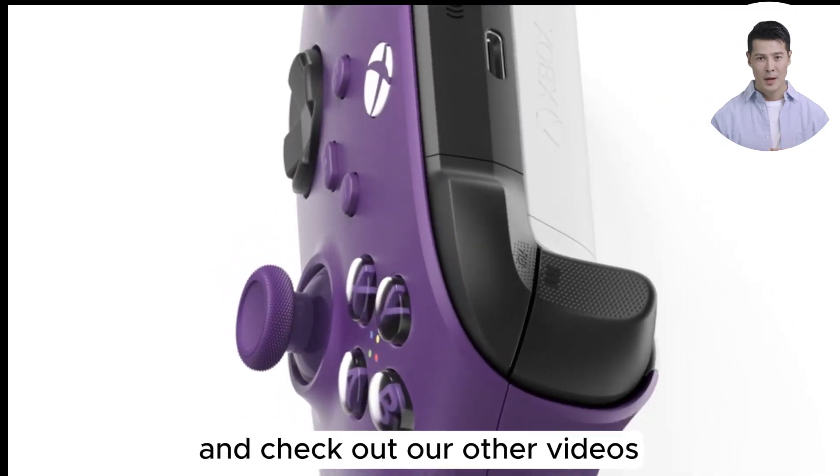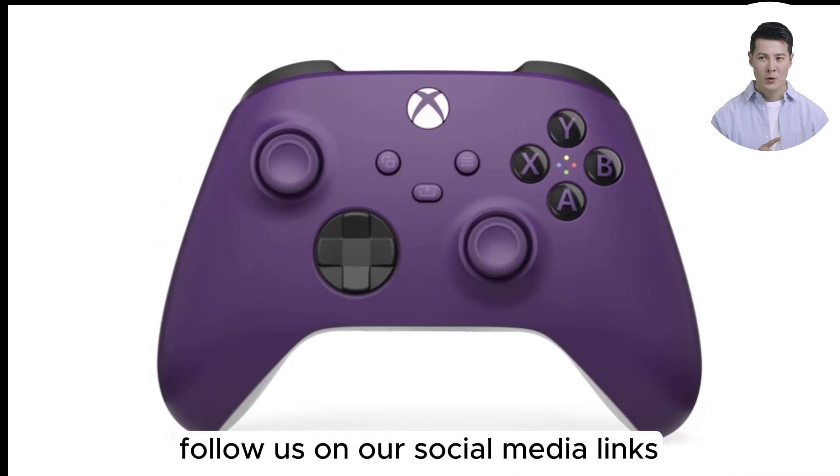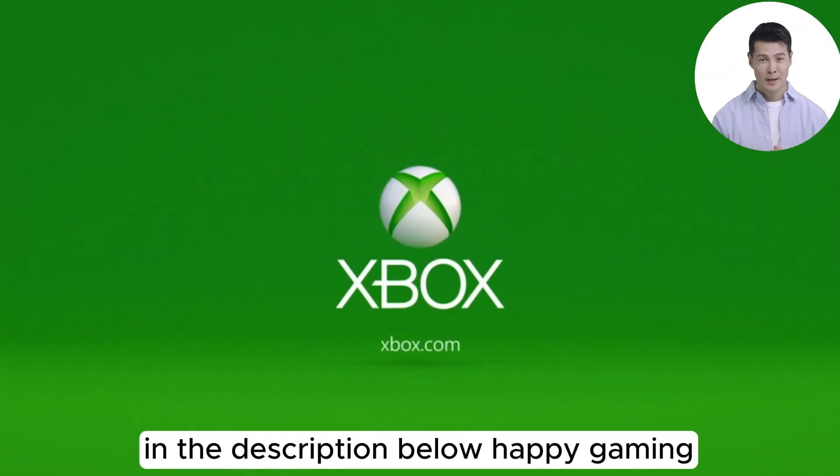This controller is a worthy addition to your gaming setup. Don't forget to like and subscribe for more reviews, and check out our other videos for the latest in gaming and tech. Follow us on our social media links in the description below. Happy gaming!